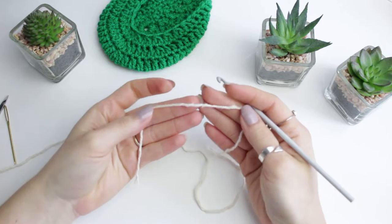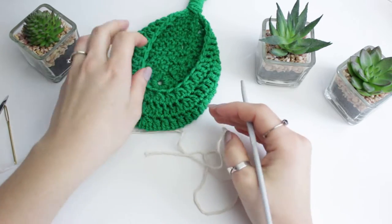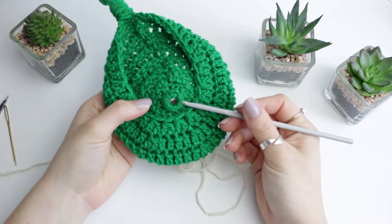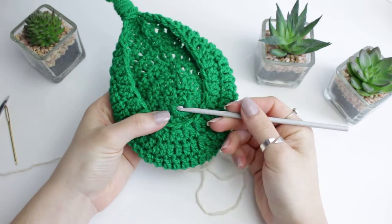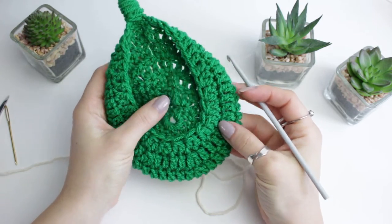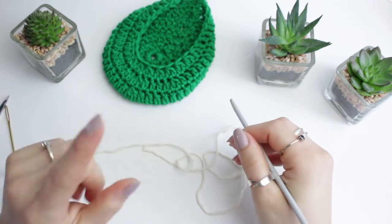If you want to place something a little bit heavier inside, I would suggest using a cotton yarn. Lastly I'm going to be using a few stitch markers. You can start with a magic ring or a chain of six - I'm going to be doing a magic ring for this one because I didn't really like how the chain-of-six looks; as you can see there's kind of a little hole in the middle. But if you don't want to, you can start with a chain of six.